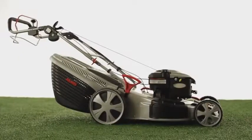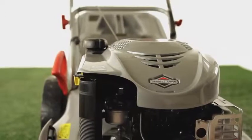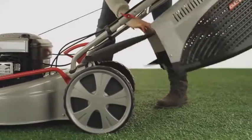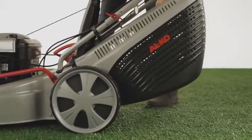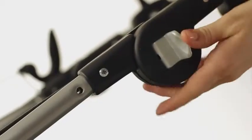Thanks to its intelligent design, this lawn mower cuts effectively even in tricky spots. The large grass collector, which has a volume of 70 liters, is easy to empty down to the last blade of grass. And an innovative fill level indicator warns you when the collector is full, so that you can empty it exactly when necessary.